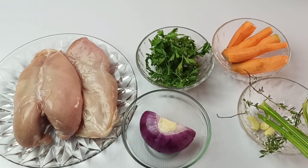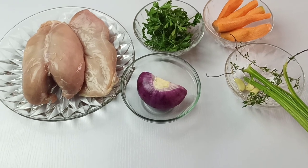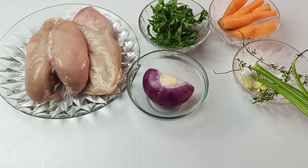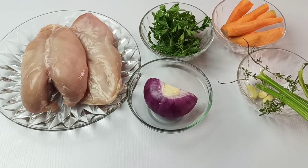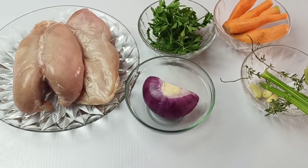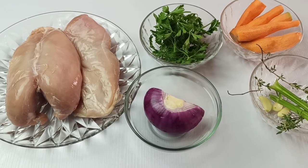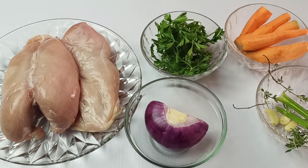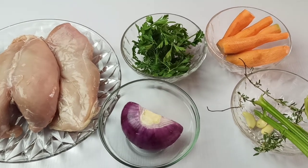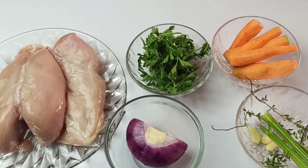Hi guys, welcome back to Onyx Food Hill. Thank you for joining me in another recipe today. I'm going to be showing you how to make chicken pot pie. This chicken pot pie has a very flaky crust and a very creamy sauce, which is a mixture of crunchy vegetables and lots of chicken pieces. It's quite easy to make, so please stay tuned.